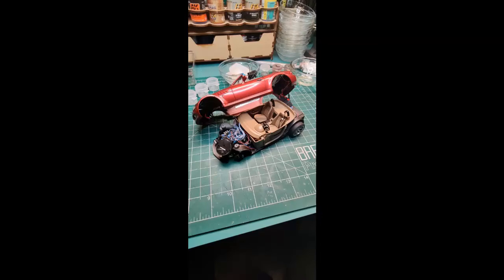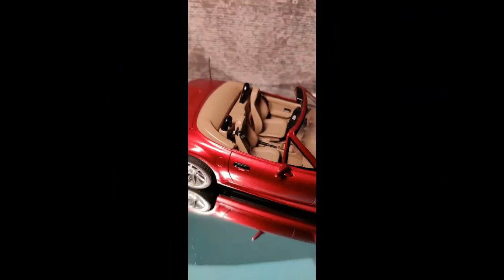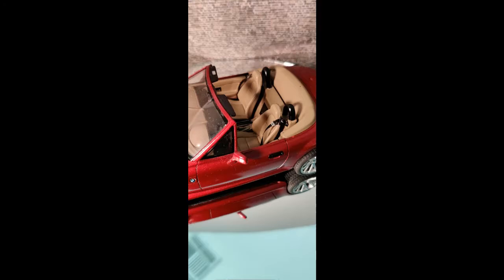Now we are ready for assembly. So things I would do differently: even cutting out parts of the front end undercarriage, the LED stuck out a bit more than expected, so I lost the ability to rotate the front wheels as the LED wires get in the way.